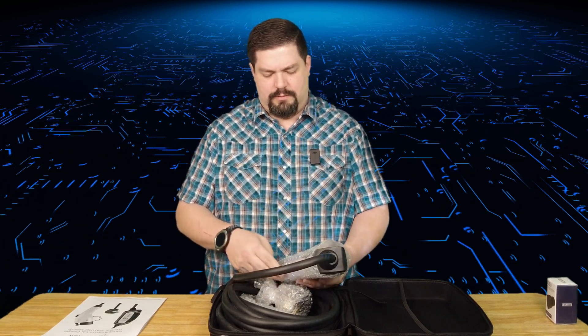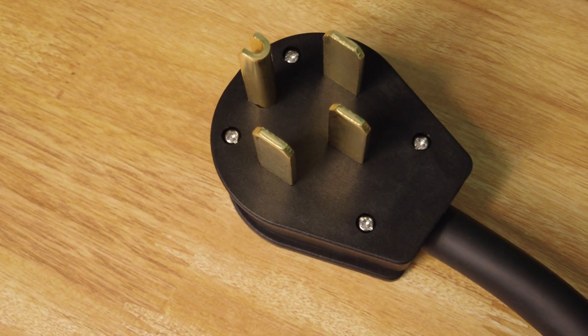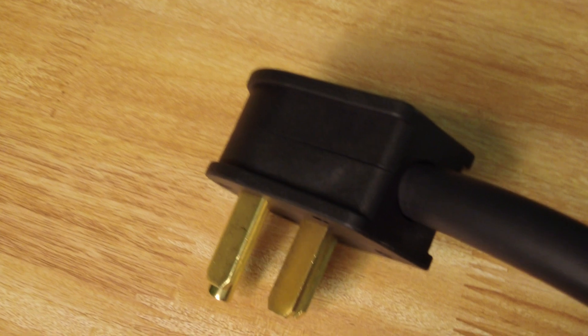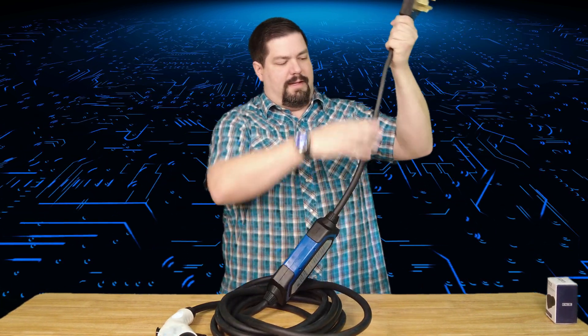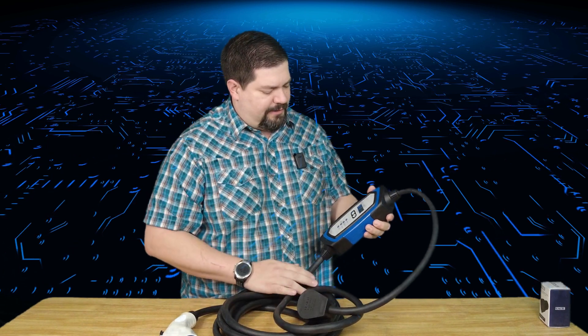You can see here we have the standard NEMA 14-50 plug. One thing to note: the ground is on top. Then you've got a pretty good stretch of cable that leads down to the main unit — probably a foot and a half to two feet of cable right there.